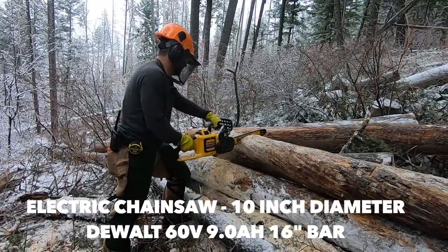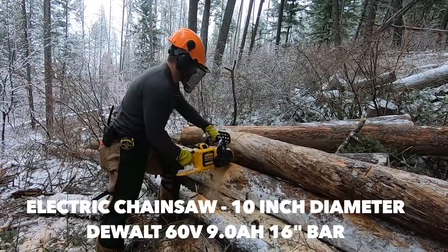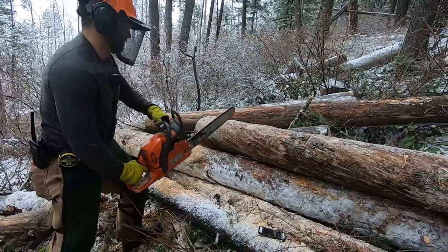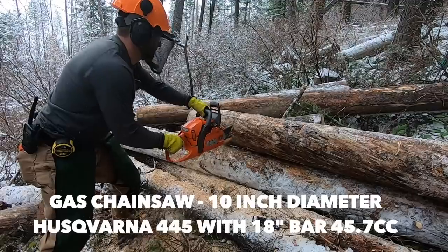Next we did a time test through a 10-inch diameter log with each saw. The electric ran through like a champ in 12.6 seconds. The small gas saw was a bit faster, even after going through a knot in the wood, coming in at 11.1 seconds.